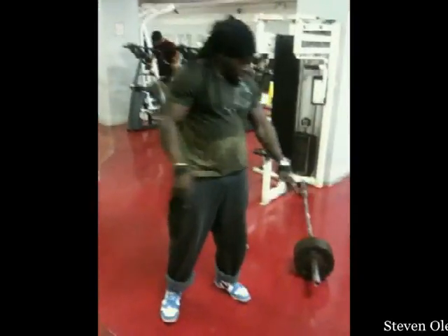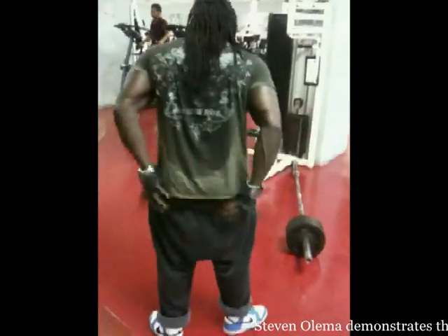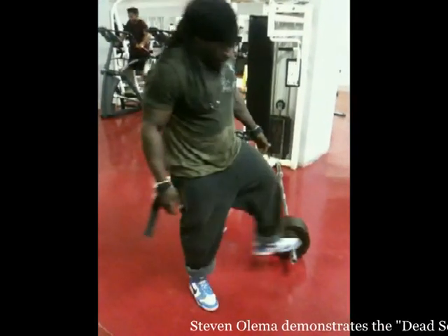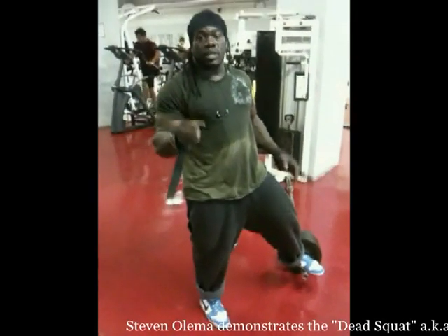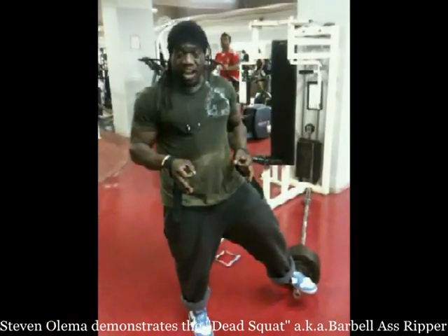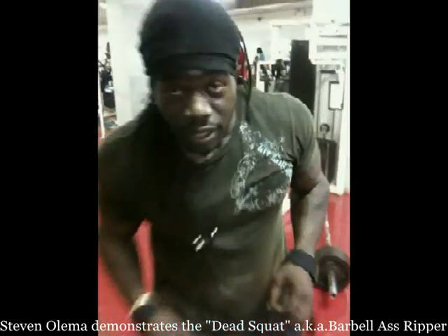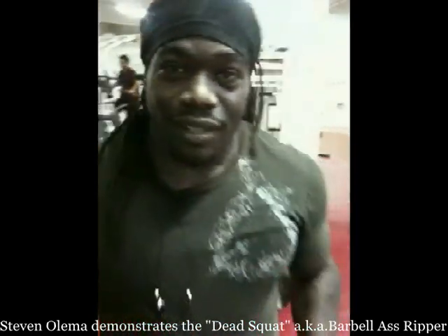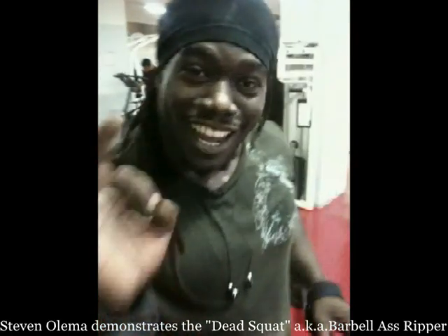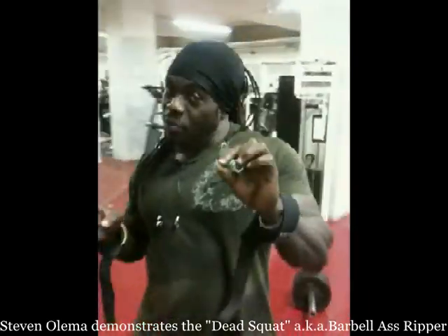This exercise here, it's for the glutes. It's a combination of the deadlift and a squat — that's why it's called the dead squat. Make no mistake about it. Very good for the glutes — that's the primary muscle.